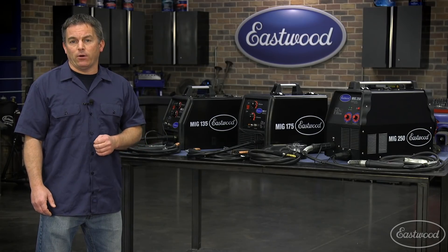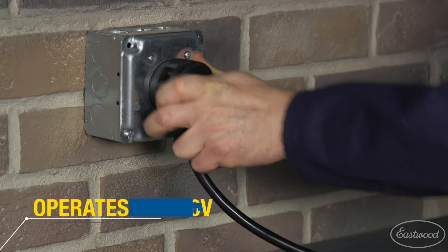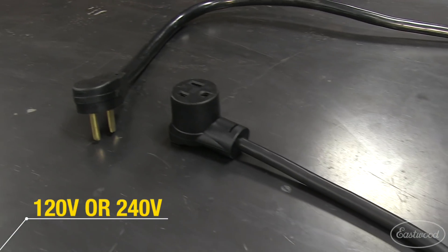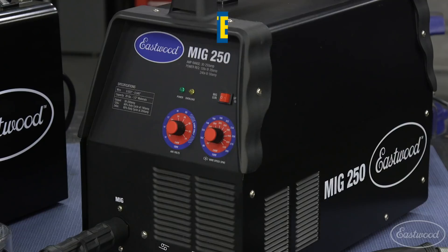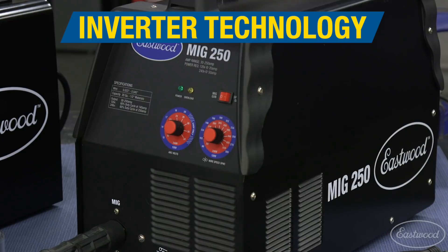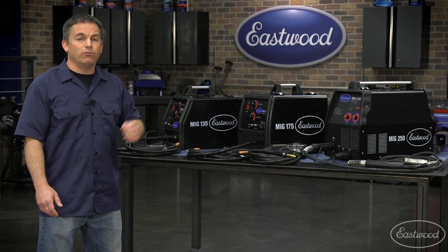Now let's see what voltage you need to power them. The MIG 135 operates on standard 120 volts, the MIG 175 on 240 volts, and the MIG 250 can operate on either 120 or 240 volts with a supplied adapter cord. On 120 volts, the MIG 250 will weld up to one eighth of an inch, which is nice if you're in a location where only 120 volts is available. Because the MIG 250 is an inverter-style unit, it can also be run by a generator, making it a mobile unit — great if you need to take it out on the road or to the track.